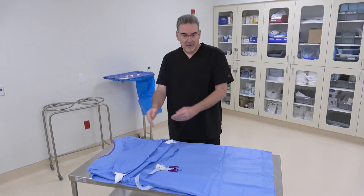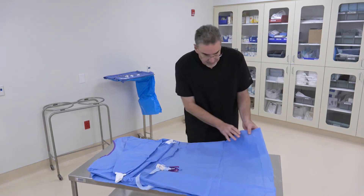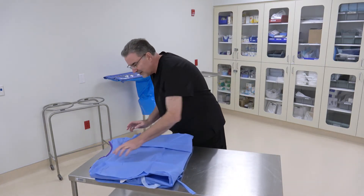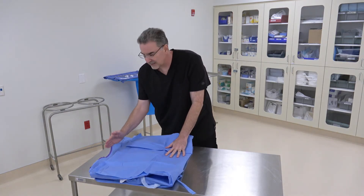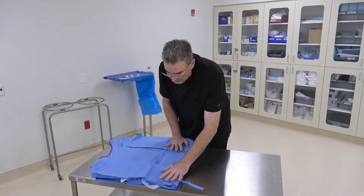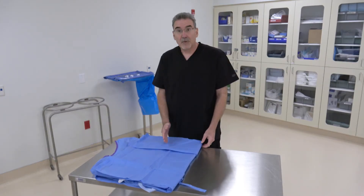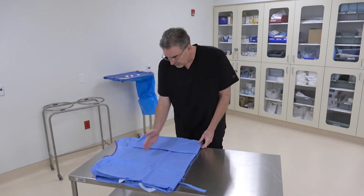With the gown nice and spread out and everything neat, fold it in half. Find about the halfway point and bring it up to just about the neckline — not quite to the neckline, but just about there. At this point, we're going to fold it into thirds.